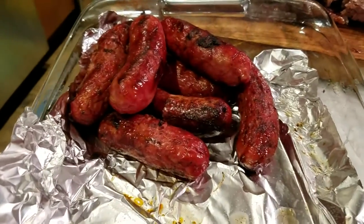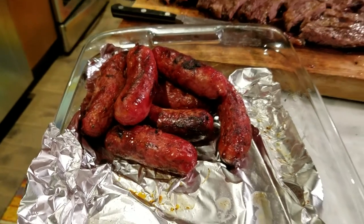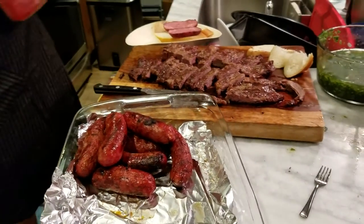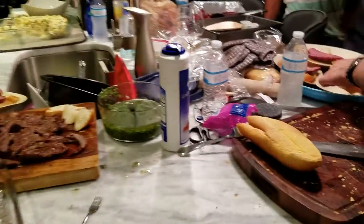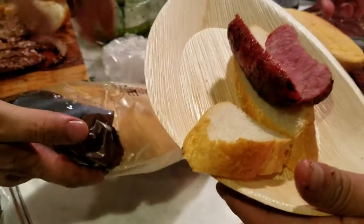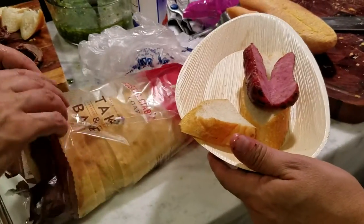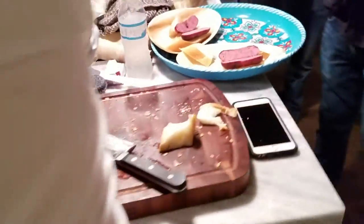This is what you call a chorizo? We call it chorizo criollo. We are serving this in two different types of bread — one is a focaccia and one is the typical. This is what we call choripan — we make a sandwich with the chorizo. Pan meaning bread in Spanish.